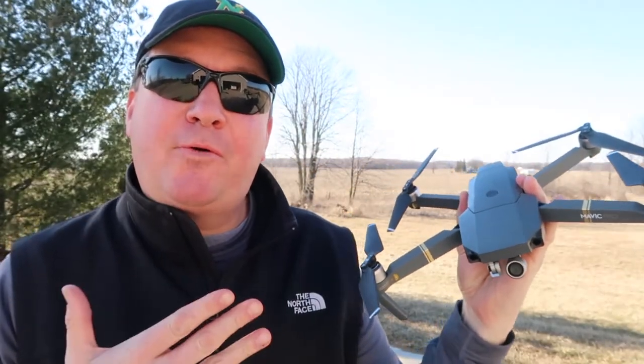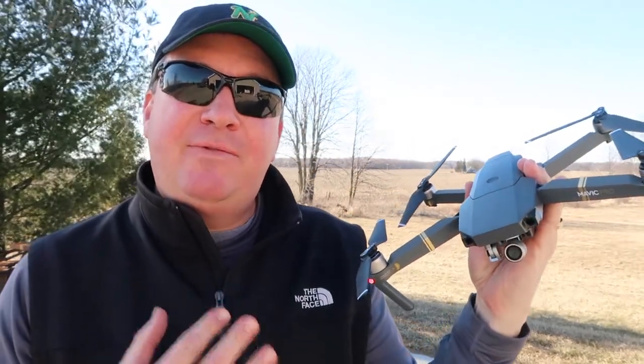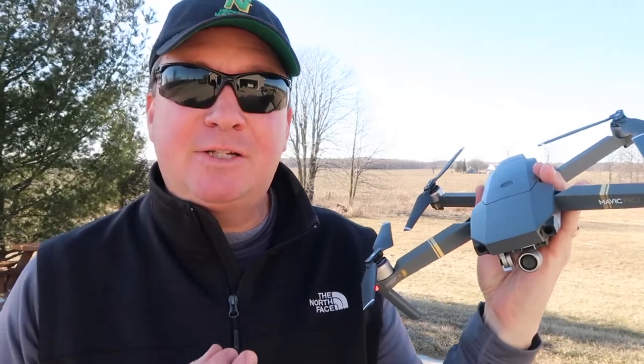What's up friends. I've been flying the DJI Mavic Pro for about a year now and I've finally discovered my favorite intelligent flight mode.